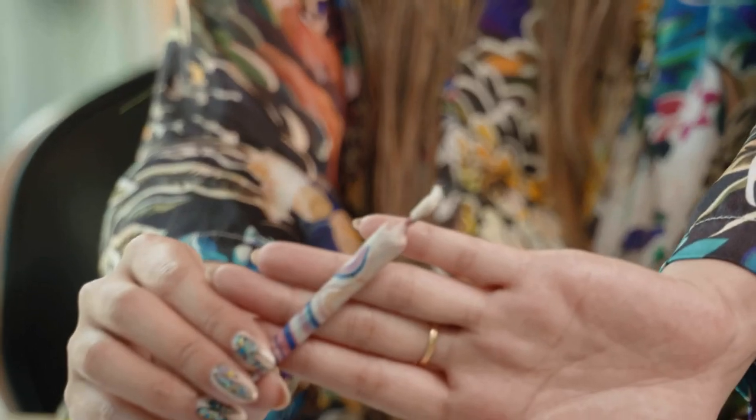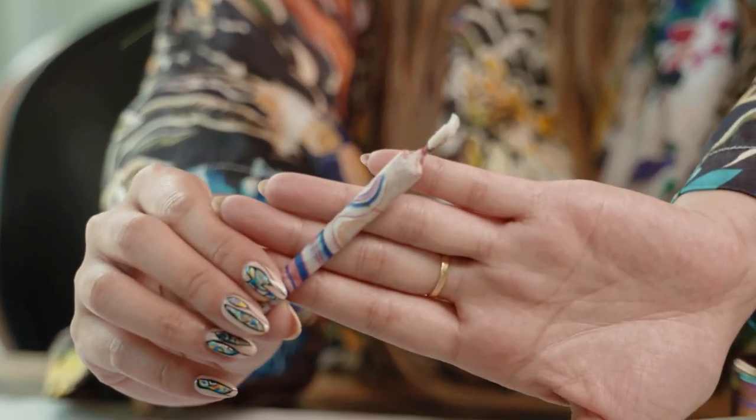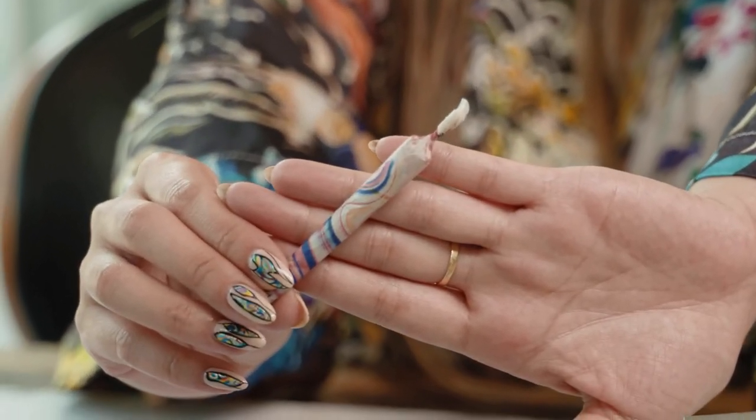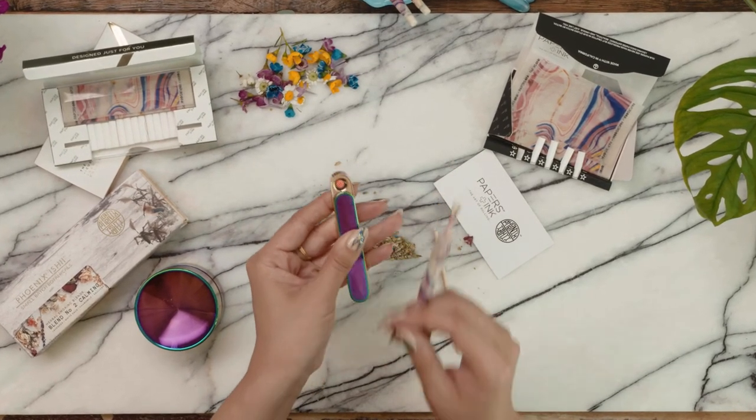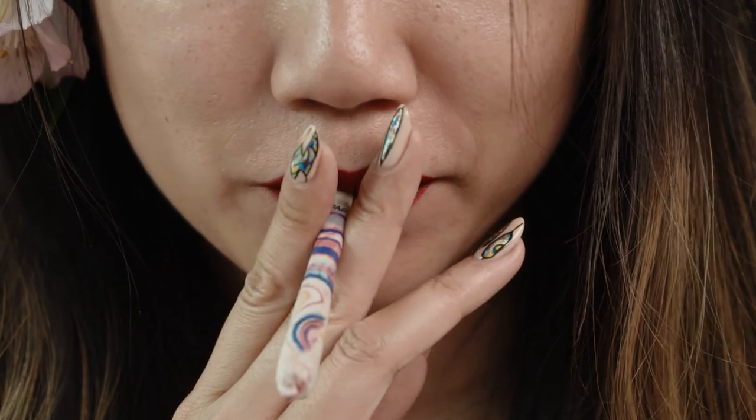And voila — your perfect botanical hand roll. Now sit back, light up, and enjoy.